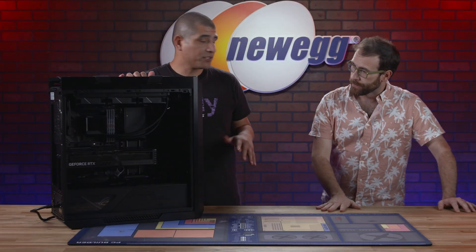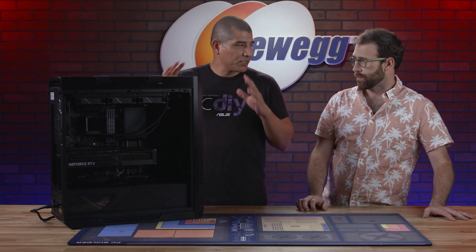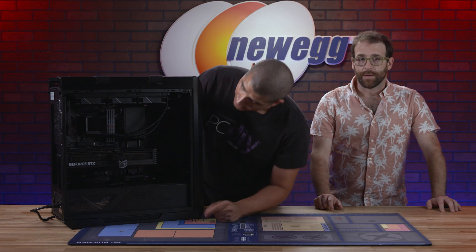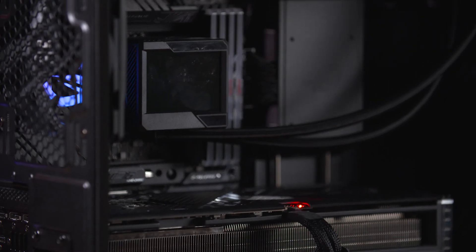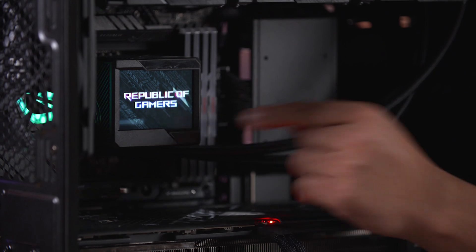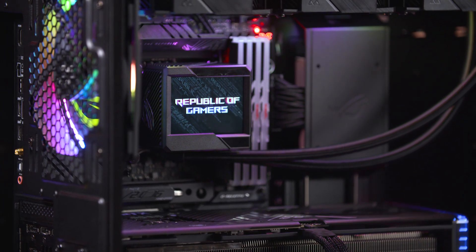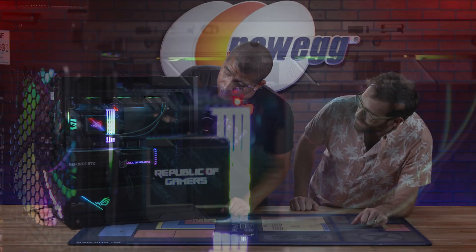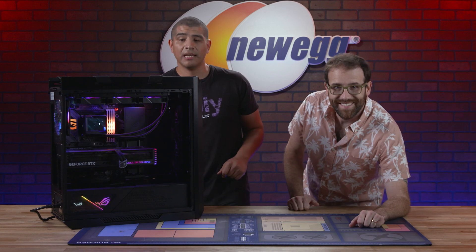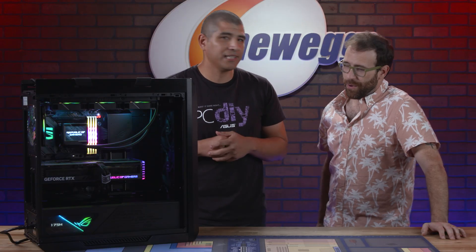We've just about got the system finished. There's still a little cable management to complete on the back end, but we've got it pretty much set up to POST. POST — for those not familiar — stands for Power On Self-Test. Let's kick on the power switch. We're getting lighting on the card, on the motherboard, and on the Ryujin. Hit the power button — the system is kicking on. We'll throw a keyboard and mouse on there and confirm that POST has completed successfully, meaning we've built a Z790 13th Gen RTX 4090 gaming system.